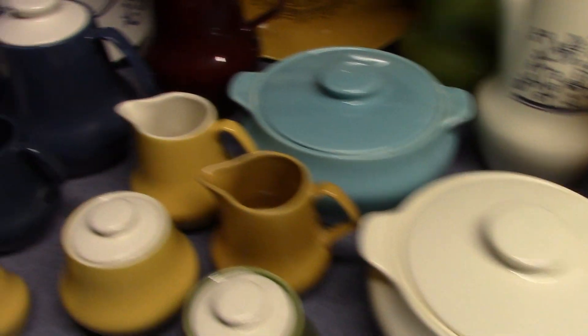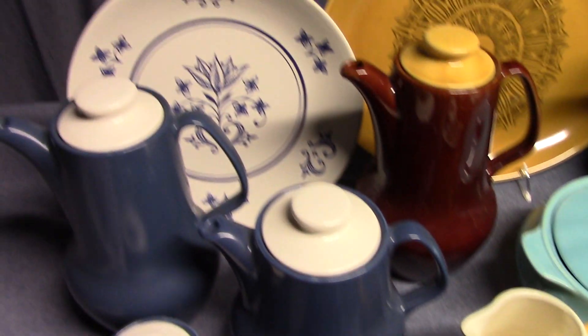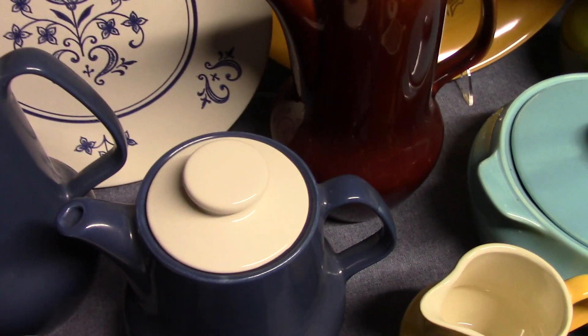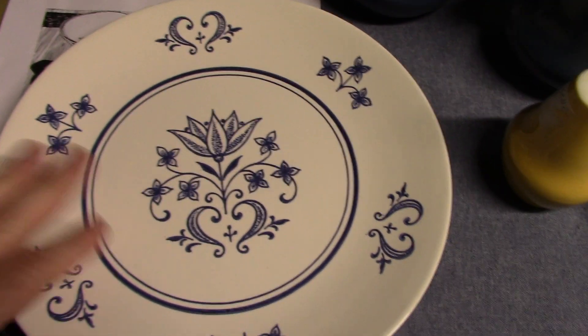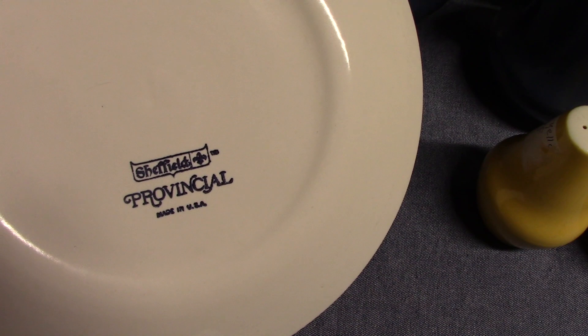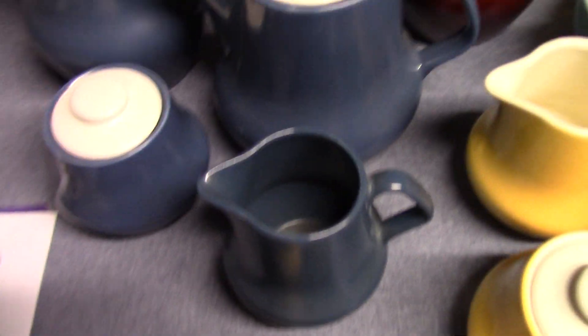Provincial starts off as an exclusive for J&H distributors as a grocery store premium. We'll look at this dinner plate which has the underglaze print in blue and the marking. This one is Sheffield Provincial, made in USA — very similar to the other Sheffield markings we've already seen from previous shapes.